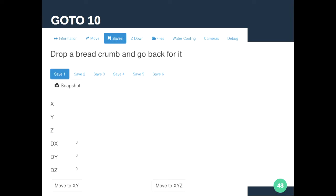In G-code there's support for multiple work offsets. If you're doing batches on a large sheet, you can offset to six different origin locations, run the same job starting from six different origins, and cut out six copies from a single sheet of aluminium or wood.